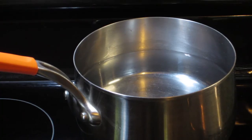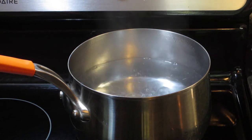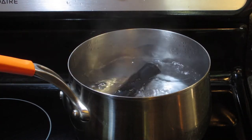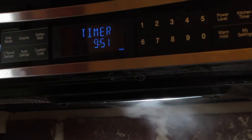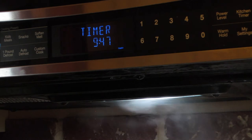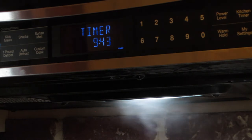Once the water is fairly boiling, take your grips and just slide them in — just drop them in there. I'm going to put them in for 10 minutes. It depends on what you want; you can put them in for 10 to 15 minutes, whatever you want to do.